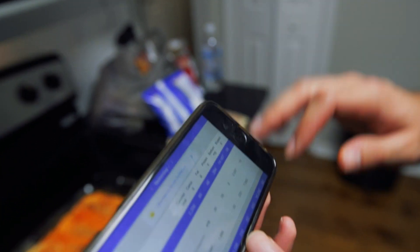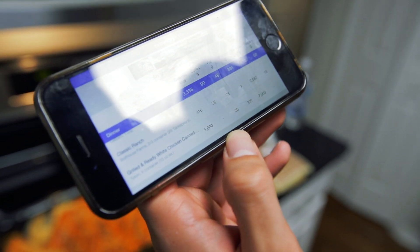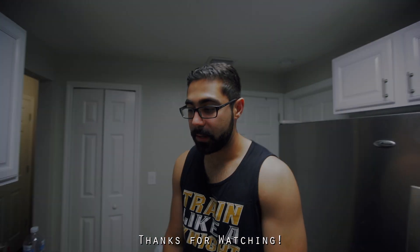Alright guys, so it came out of the oven and as you can tell, we didn't even wait — we kind of already dug into it. Here's the taste test: 10 out of 10. It's just like the buffalo chicken dip you get at Super Bowl parties, with the chips and appetizers. You can just make this for yourself. The macros for this whole container: 2,336 calories, 99 grams of carbs, 48 grams of fat, and 384 grams of protein — which is ridiculous. This is basically a healthy alternative for buffalo chicken dip, so feel free to try it. Thanks for watching.